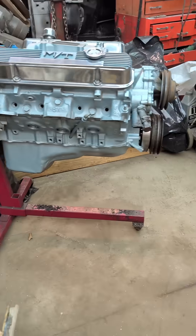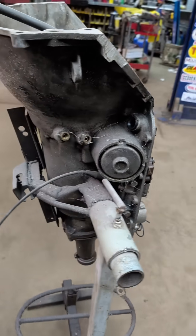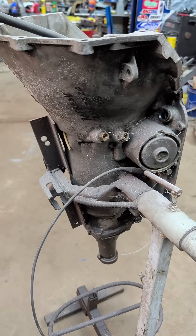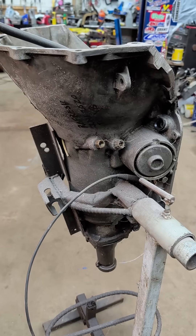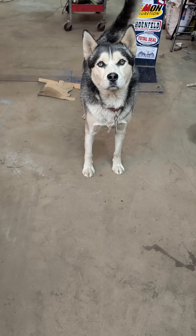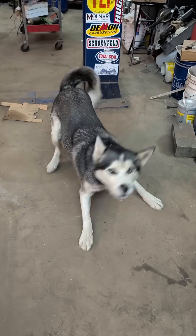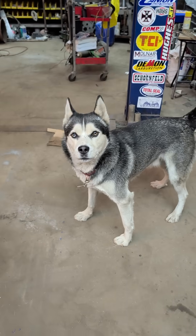We're going to put that Turbo 400 in, and I'm going to take this 700R4 off my stand and put the 400 on it and rebuild that — that's what we're going to do later.